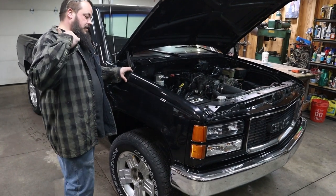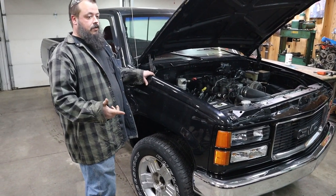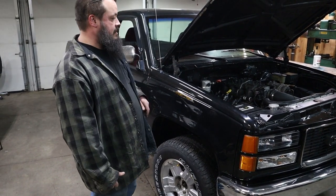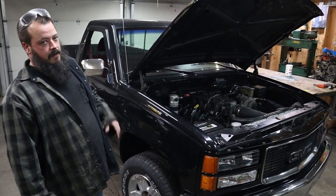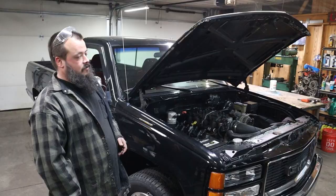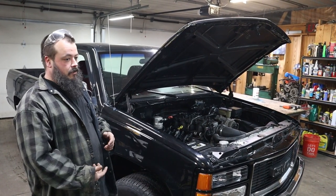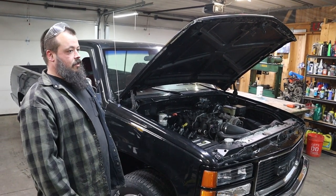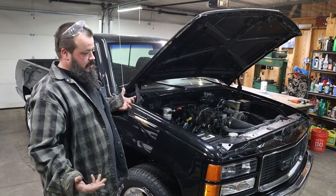I took it to Backstreet Performance out here by us — a dude named Eric, he's really cool. He was awesome help — I hit him up for questions on this. He does a lot of LS swap stuff. But I took it up there, had him pull emissions off and the VATS vehicle anti-theft. So I don't have a check engine light issue. Check engine light is hooked up, I can still read codes — I got my OBD-2 port. This was an OBD-1 truck, so the location where the plug was actually at was able to work.